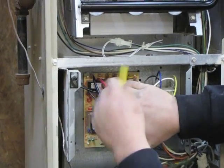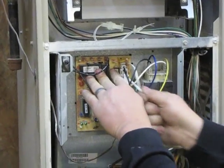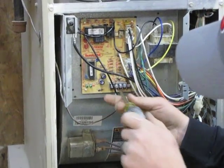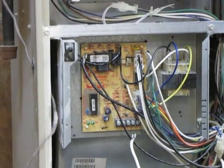You want to remove your blower wires. Then you're going to want to disconnect the thermostat wires. This unit only has two wires connected to it — some can have up to five wires.